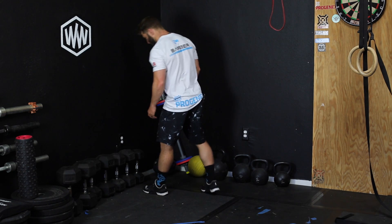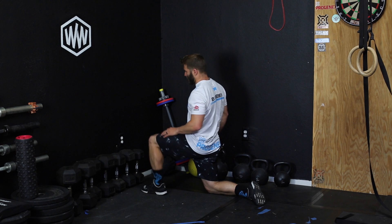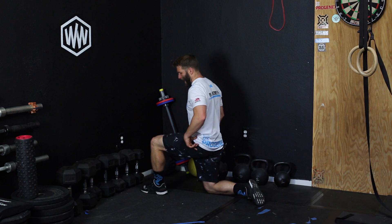So if this is my wall that I'm facing, what I'm going to do is get in here, put the leg behind me, and look to tuck the hips under. Once the hips are tucked under — basically not poked back —